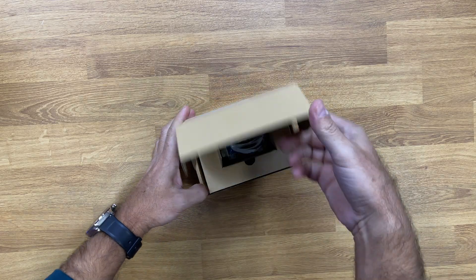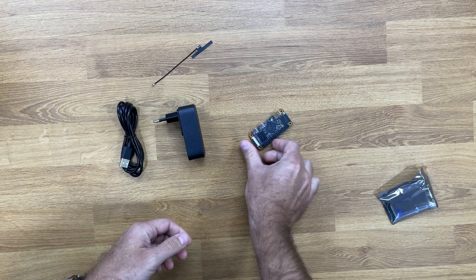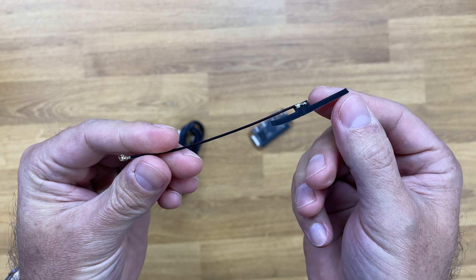Let's take a look at the packaging, which is really simple. Inside the pack we find this SoC board all-in-one, a power adapter, and the Wi-Fi and Bluetooth antenna.